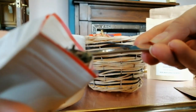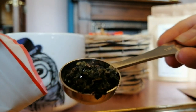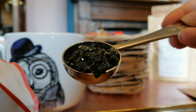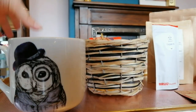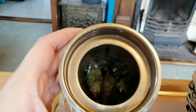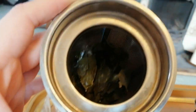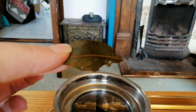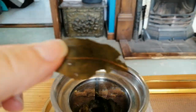You can see the leaves — they're really, really fresh. And when I brewed it, or steeped it, they unfolded into a full leaf. A lot of the teas that I have don't usually do this.